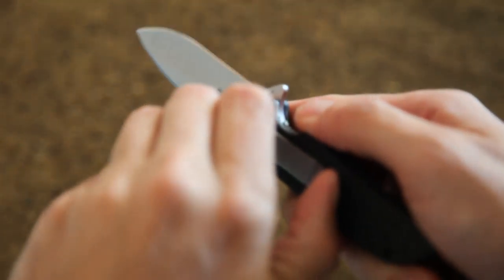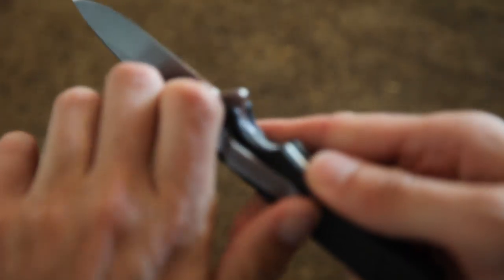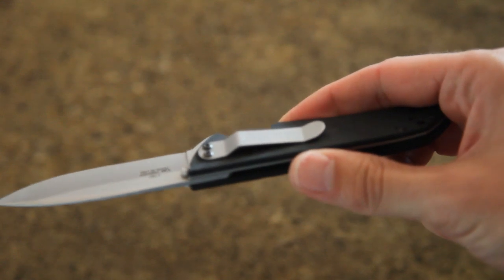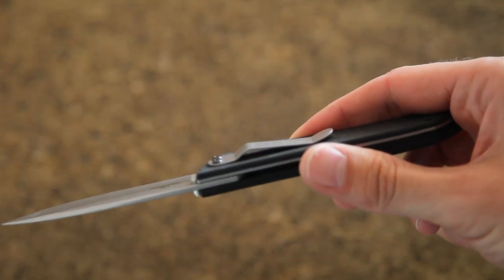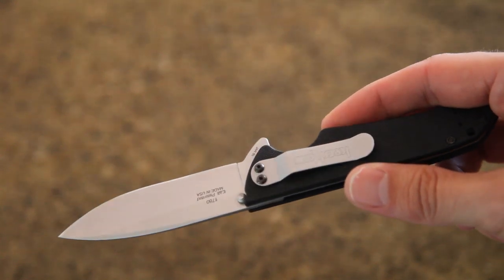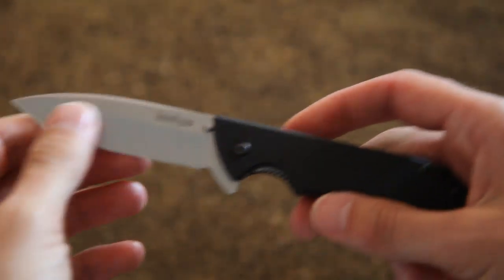The pocket clip for me is grossly too tight. I mean, I can't even lift it off the knife. I want to be able to put the knife back on with one hand in a pocket if I want to. This one I could barely put it on in the first place.